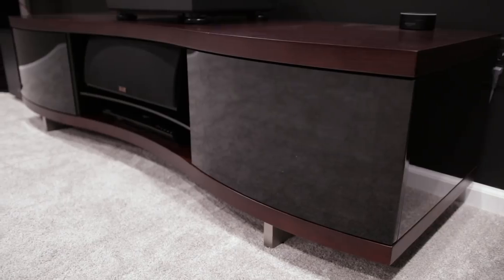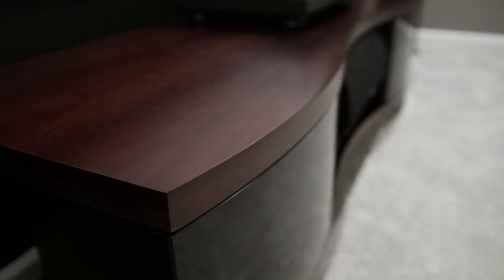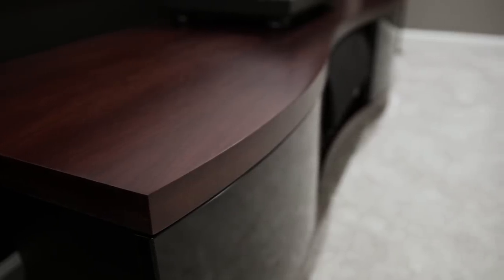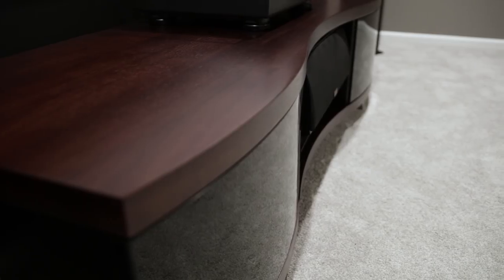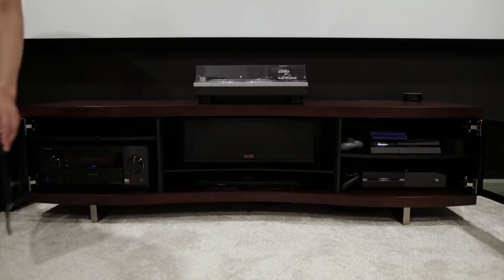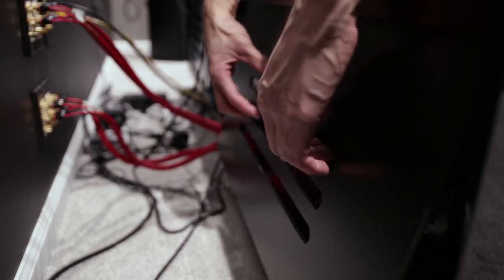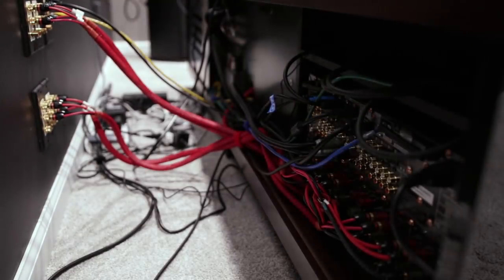I'm storing all of the electronics in this beautifully designed BDI Ola media cabinet. The modern curves, the glass, and the wood probably makes it one of the best looking media cabinets out there. There's ample storage space for the receiver and several other devices. The shelves and back side are ventilated to prevent overheating and I can easily remove the back panel to get access to the cables and ports.